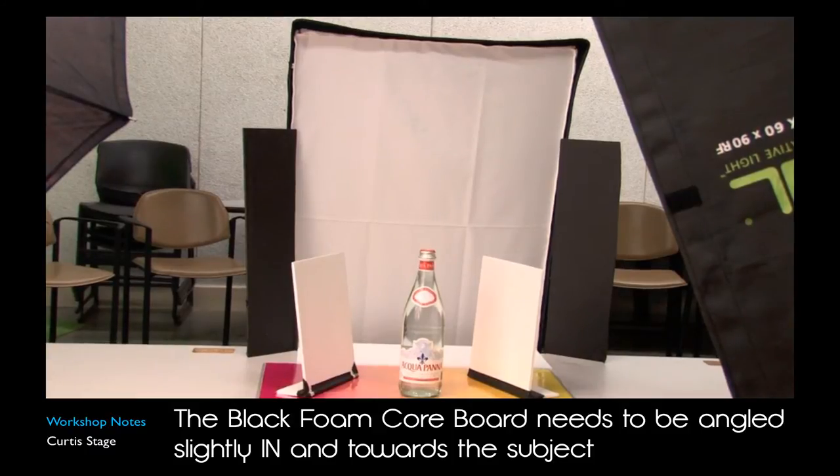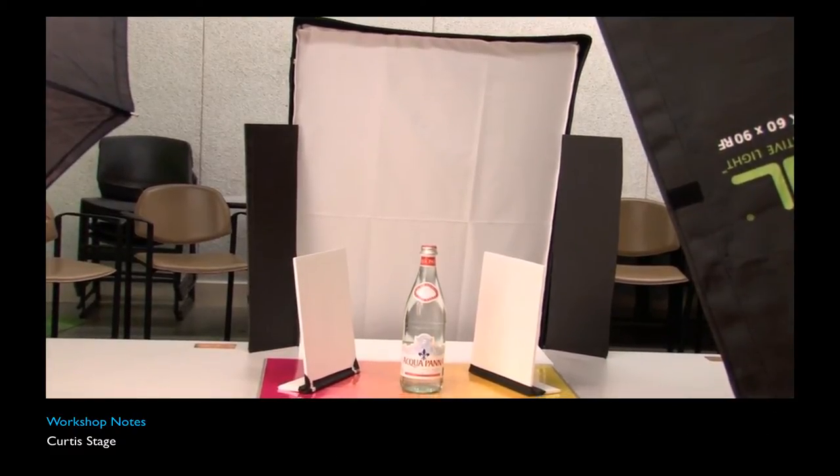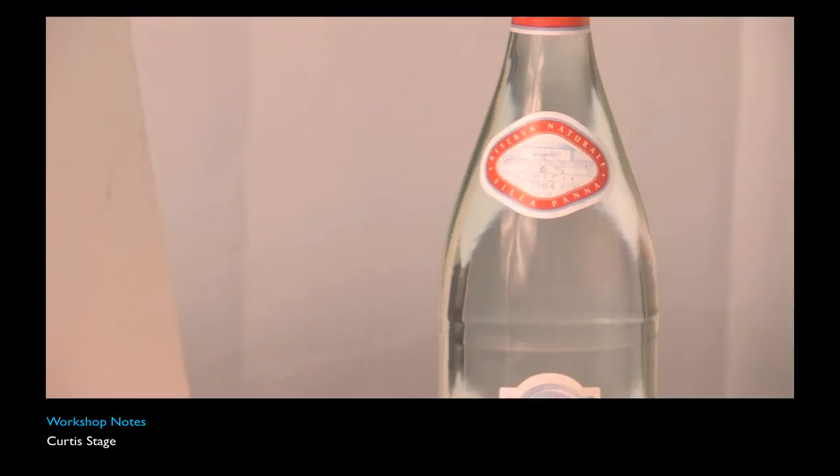The edge of the bottle — if we don't define the edge, it's going to be very difficult to see it in the photograph. A little trick is to have black on either side. You can kind of see it already doing that; it's already putting the reflection of those black pieces of foam core onto the bottle. I don't even have the lights on yet and you can already see the reflection on the side of the bottle. It's going to give the bottle shoulders so we have a little bit of separation between the edge of the bottle and the background.